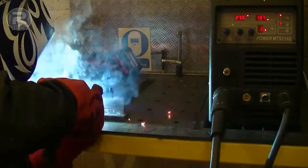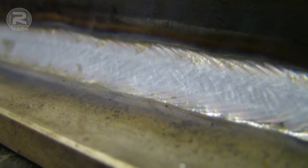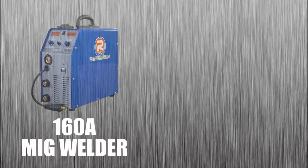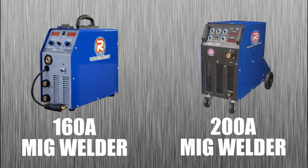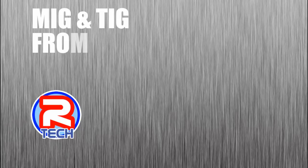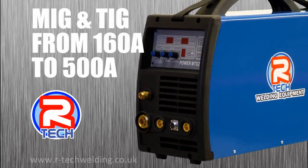Finally, you can see how great the welds are on a big thick piece of mild steel. We've also got 160 amp and 200 amp versions in MIGs, plus a vast range of TIGs, plasmas and consumables. Visit our website for more details.